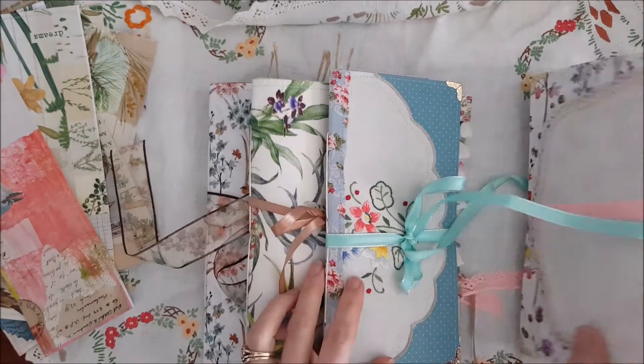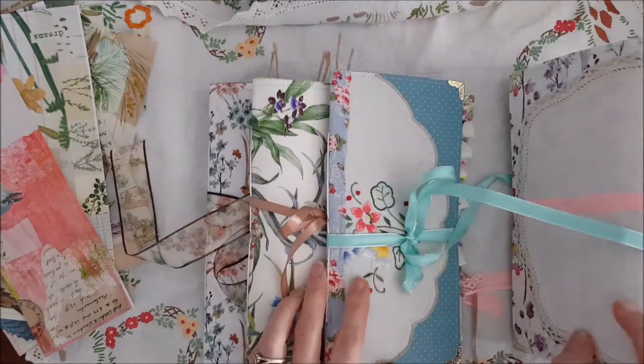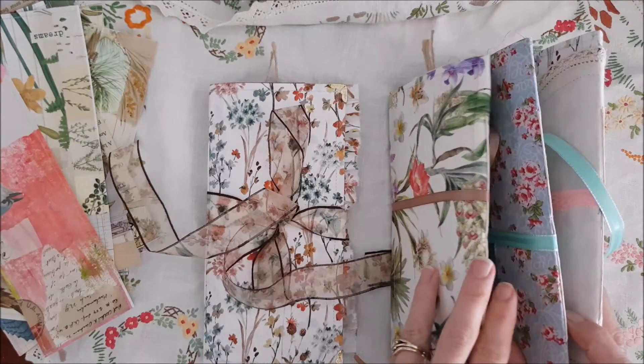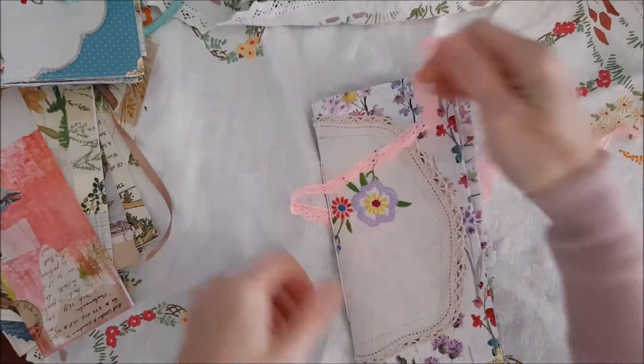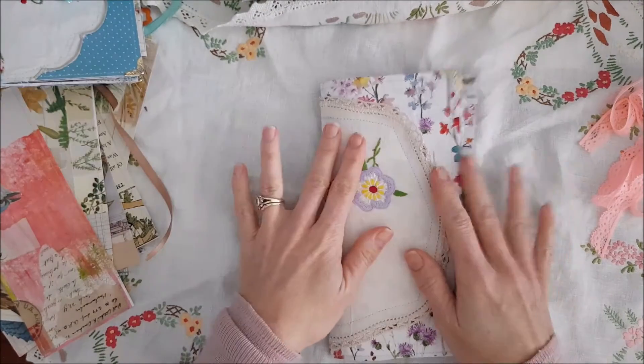I've just got a little bit of extra time in the evenings and on weekends to create. So I thought I'd just take you through a flip through of my latest Traveler's Notebook Journal collection. I've got four journals that I've made and they're all quite different.